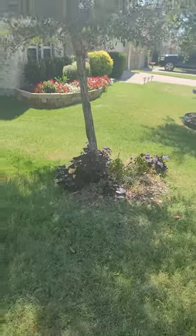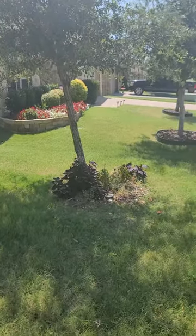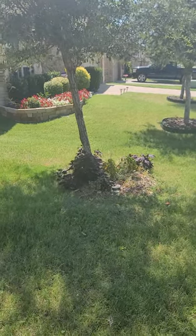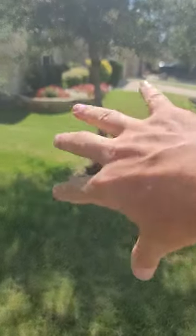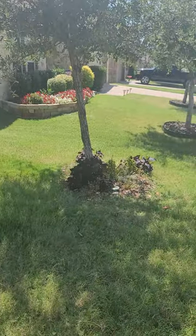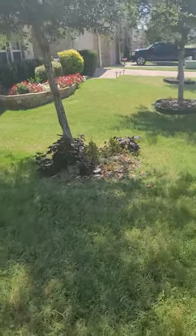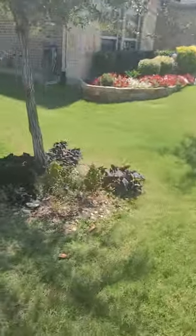So what we'd recommend with a tree that's already this mature is to wait until the off season, until the dormant season, and then re-dig that ball and straighten it up that way. We don't like to do a lot of root pruning during the main hottest part of the year.